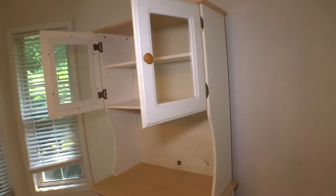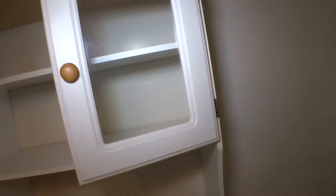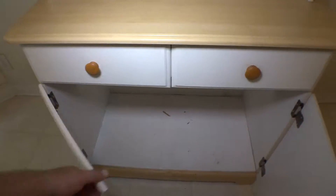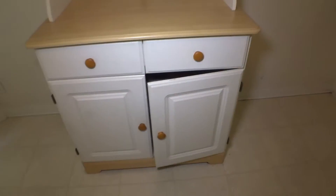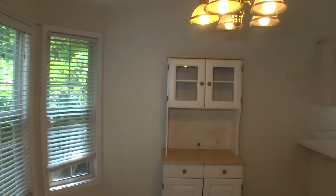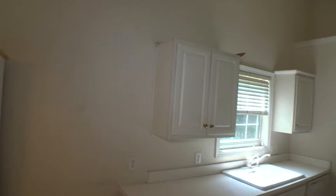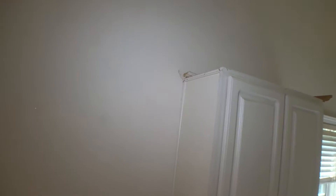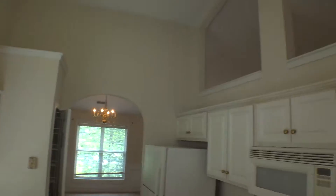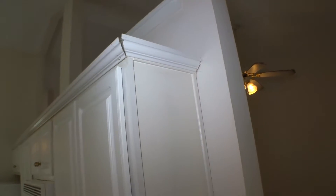There is one more cabinet that is in a really bad condition also — bottom two. As a general view of the kitchen, the top is moldy, damaged or missing. The right side is also in the same shape.